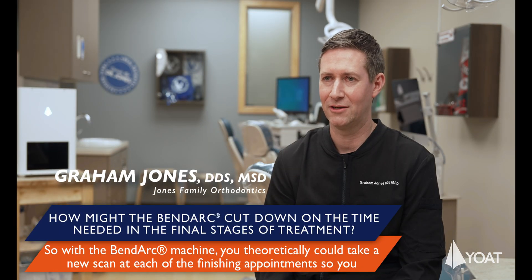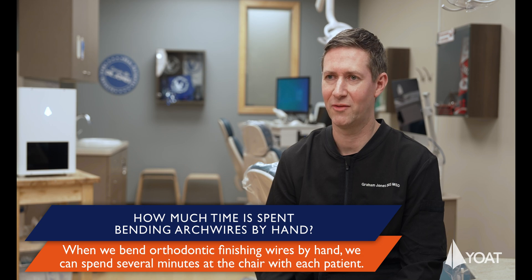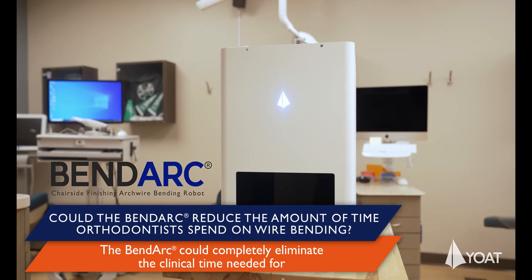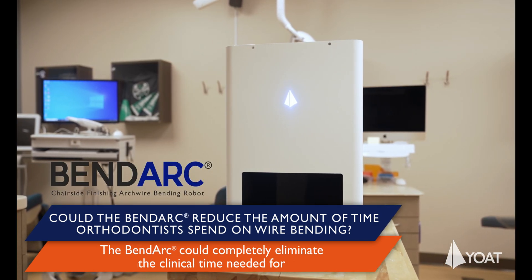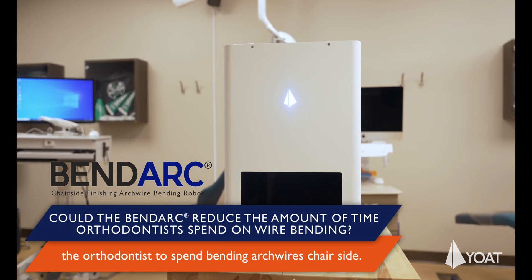With the BendArc machine, you theoretically could take a new scan at each of the finishing appointments so that you could create a new finely tuned arch wire at each step along the way when you're finishing a patient's treatment. When we bend orthodontic finishing wires by hand, we can spend several minutes at the chair with each patient. Daily I'll usually see about 10 to 20% of my patients who are in the finishing stages. The BendArc could completely eliminate the clinical time needed for the orthodontist to spend bending arch wires chair side.